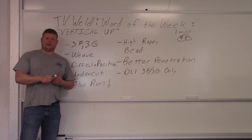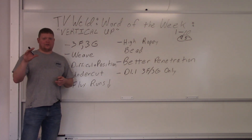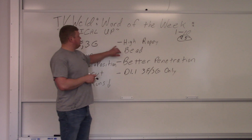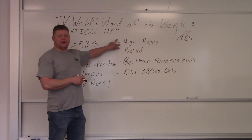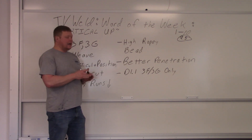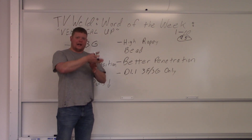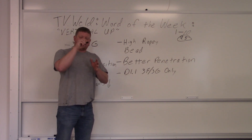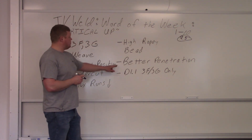You can't run vertical down with an electrode like 7018 — you have to be careful with stick welding. The same issue applies to flux core: if you've got flux running down in front of the weld, you'll get slag inclusions. They do make electrodes designed for vertical down for stick welding — you just have to look at the designations. The '1' in 7018 indicates all positions, but you have to go vertical up. One of the main discontinuities you can get is a high ropey bead, because the weld wants to fall down in the center.